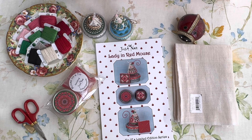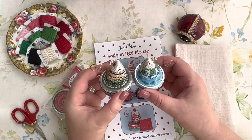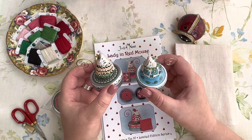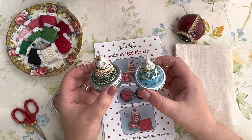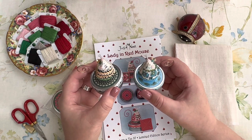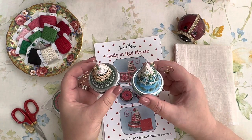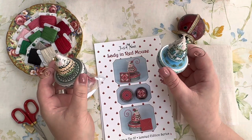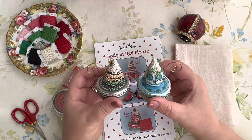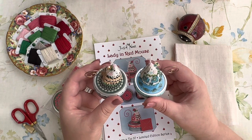What is this? This is Just Nan and this is Lady in Red Mouse. The projects I announced at the beginning of the month didn't include any Just Nan, but this doesn't mean I'll have a month without stitching Nan's designs. This would be the fourth mouse on a tin. When the mice on tins were announced last year, it was said there would be four - two last year and two this year. But before Christmas we had a nice surprise: one more mouse on the tin, a special edition Christmas mouse.